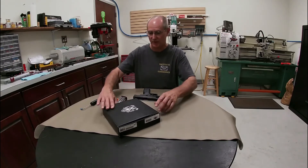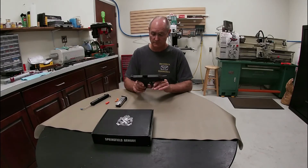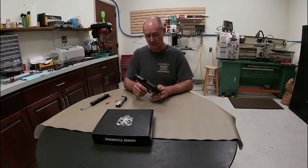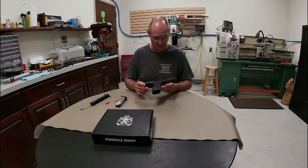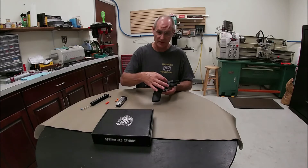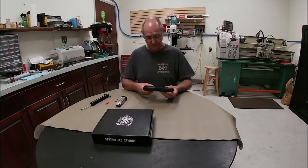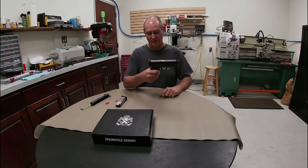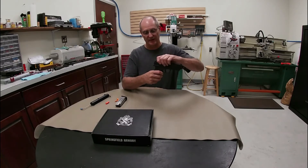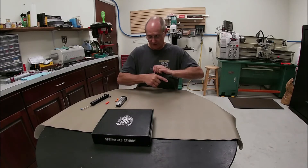Our XDM 10mm, 4.5 inch barrel. We have some very nice, very aggressive serrations on here — I like the way that feels. On this particular M model you have serrations in the front and the back, for those who like to pinch it in the front and operate the slide. One key feature of the XD series is the grip tab safety — you have to have a grip on the gun for anything to operate. You cannot even operate the slide without engaging the grip tab. I like that a lot.